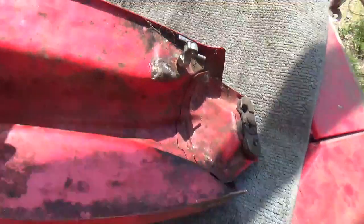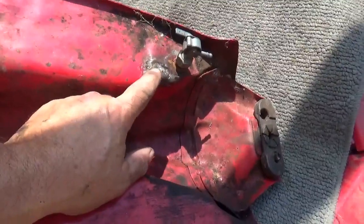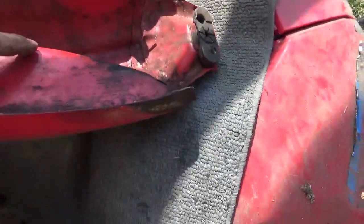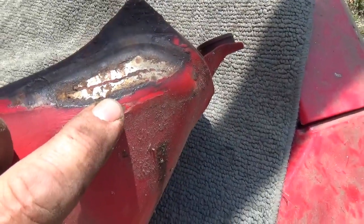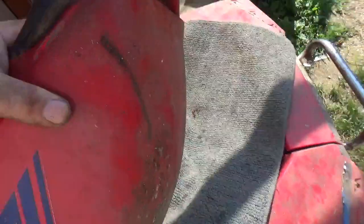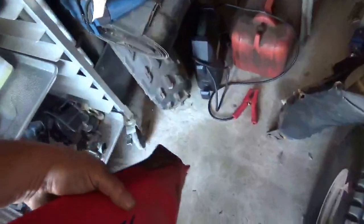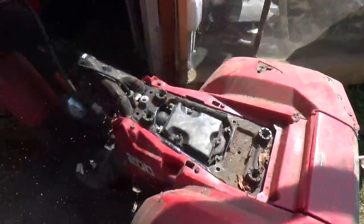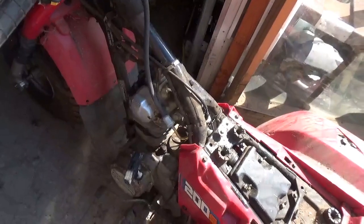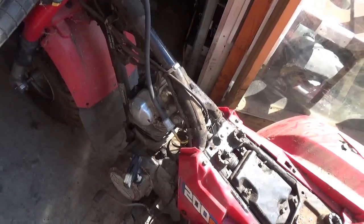Here's the gas tank off that 200S - unfortunately it appears to have a couple of problems. Looks like somebody glassed it up here, and looking at it closely it appears to be cracked and going to leak. So we're gonna hold off on using this gas tank for the time being. It was bolted on - not completely - so I think I did use it at some point.